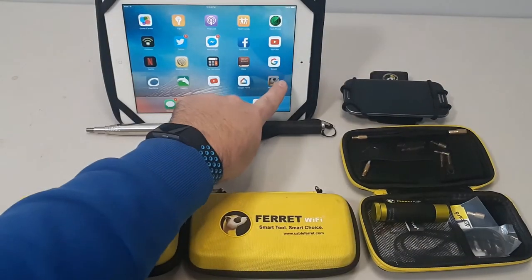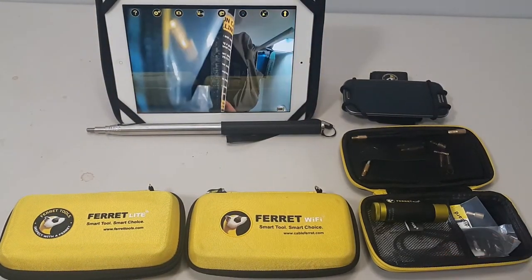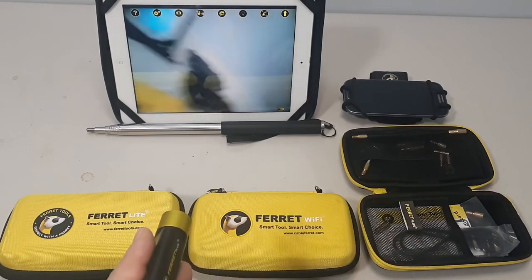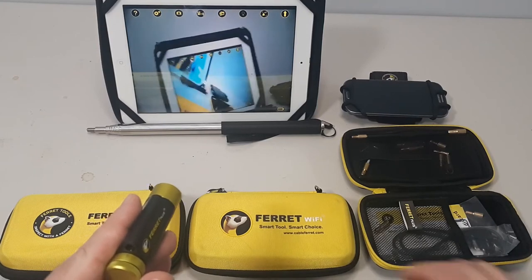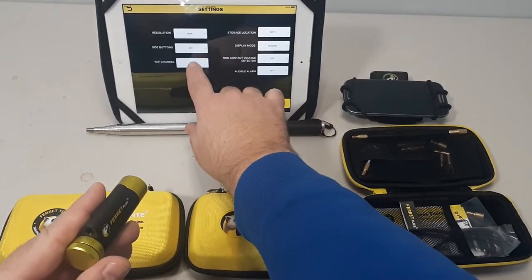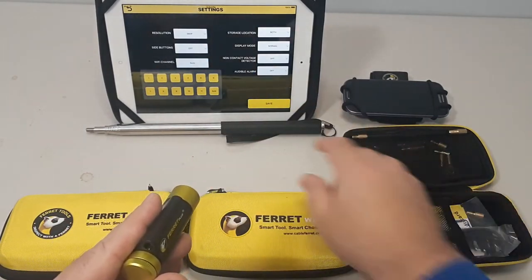So we're going to connect in. I've already got it connected via Wi-Fi. This is running off a very slow iPad, so it is a little bit laggy, but we're going to take a quick peek at some of the finer features. The Wi-Fi channel settings — this is for the Pro and the Plus — you have that.